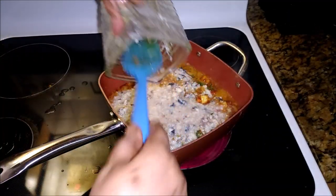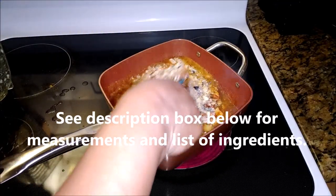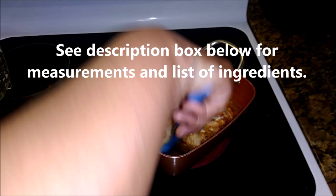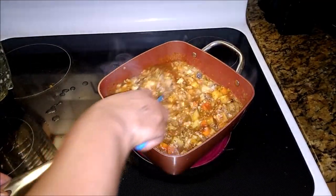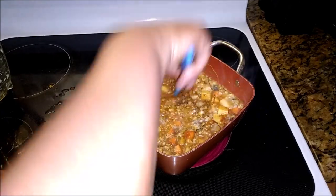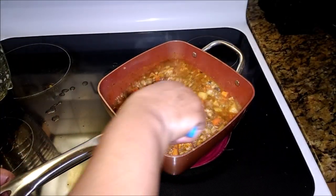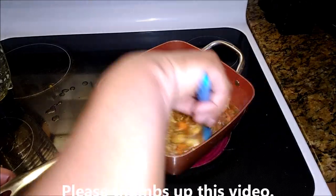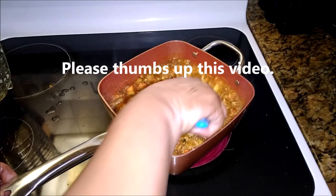I added water to the blender and then added the pieces of conch, to just let it chop up. You shouldn't have any big chunks in this — this is conch chowder, everything should be small. Every spoonful should have little pieces of conch and one or two pieces of potato or carrot, that's it.